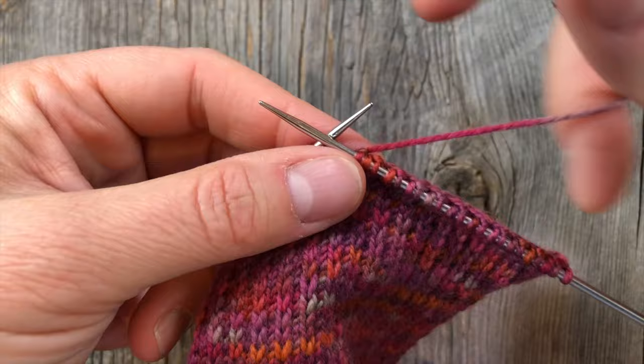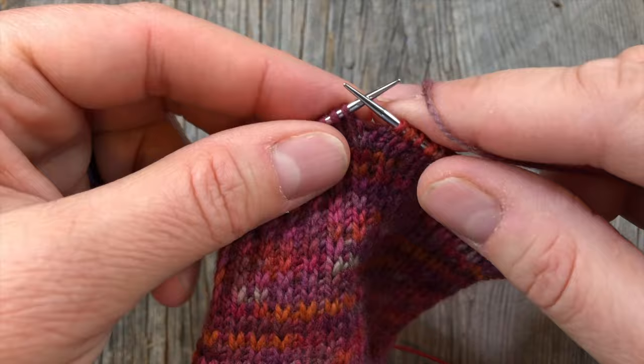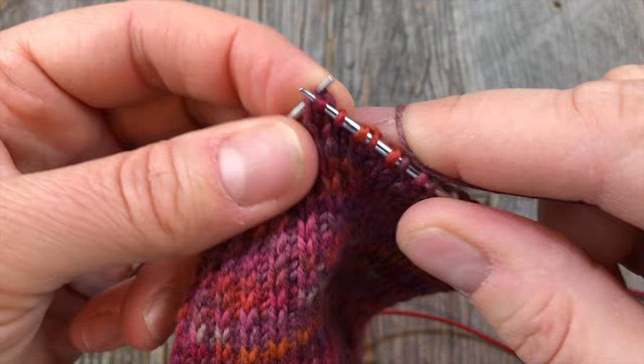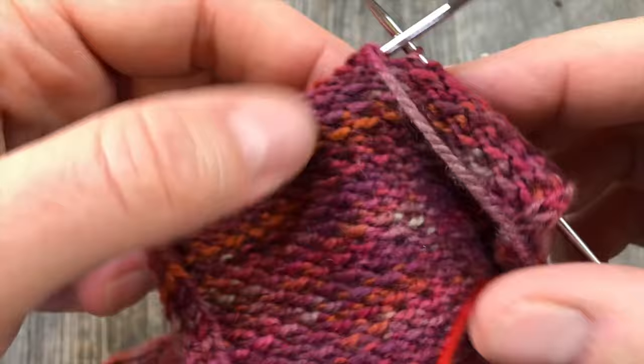I've done slip one, knit one all the way across — 22 stitches. Now I'm going to begin decreasing so that I can create a curve. Since I want this to lean to the left, I'm going to slip as if to knit, slip as if to knit, and then go through the bottom and knit into the back loop of those — that's a slip, slip, knit. Then I'm going to knit one and turn my work. By turning my work, that's just the definition of a short row — I'm not knitting all the way across. It's a short row because I'm not completing this.